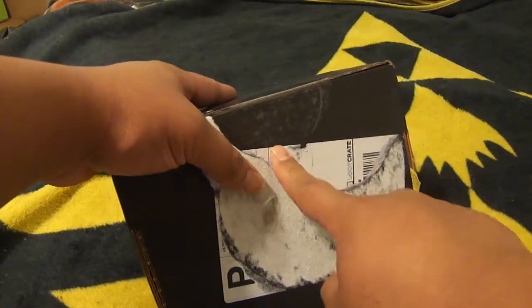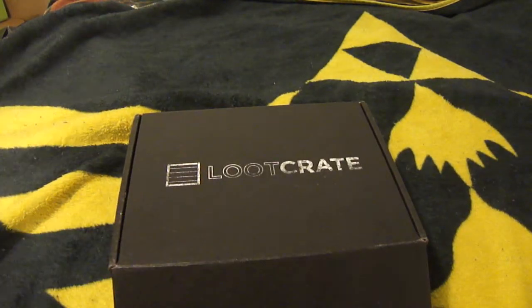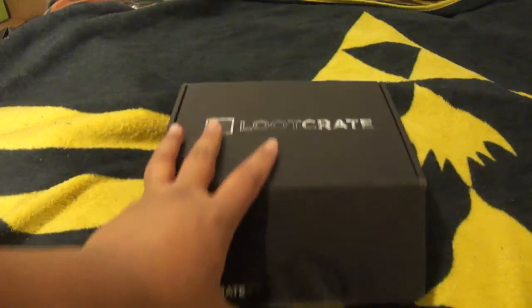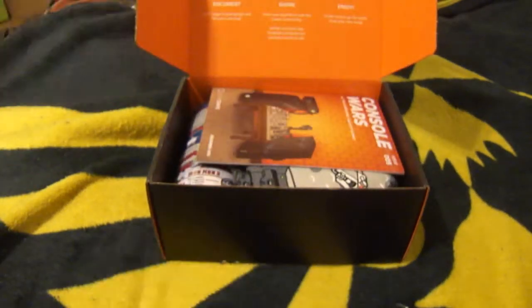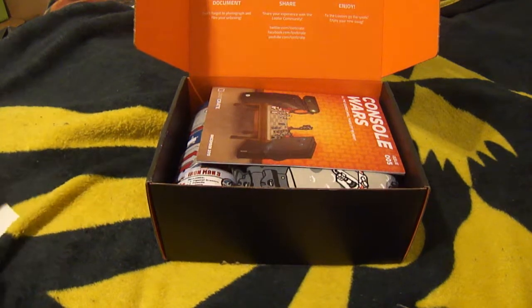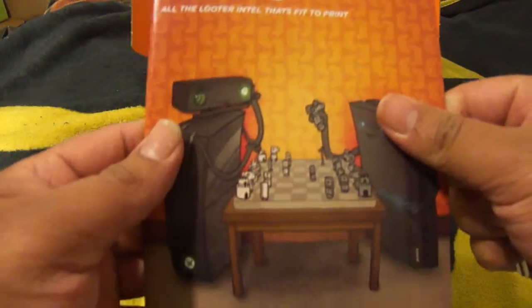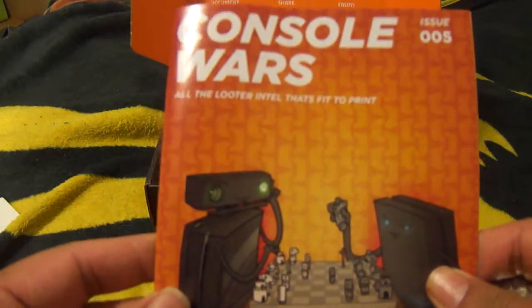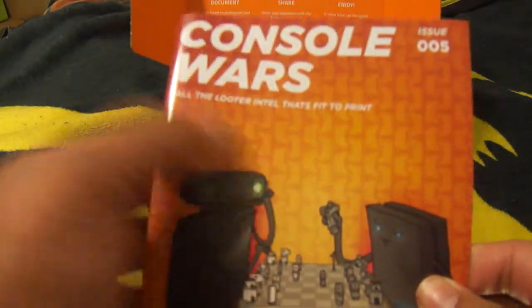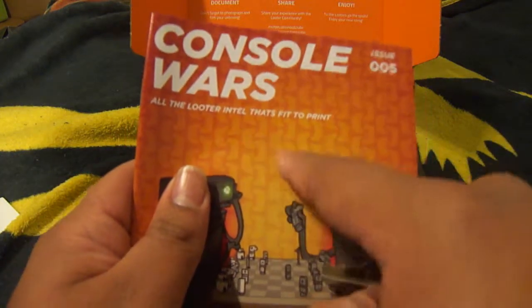This one's actually sealed, as you can tell. If you guys remember last month's Loot Crate, it was actually open because of the rain or whatever, but this one's actually sealed. So let's go ahead and take a closer look. Okay, this is just called Console Wars — this is issue number 5. I'll call this a mini magazine. This is all the looter intel that's fit to print.